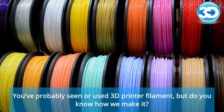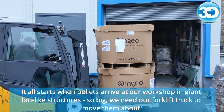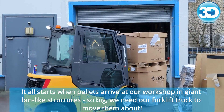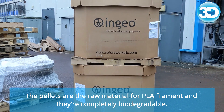You've probably seen or used 3D printer filament, but do you know how we make it? It all starts when pellets arrive at our workshop in giant bin-like structures — so big, we need our forklift truck to move them about. The pellets are the raw material for the PLA filament and they're completely biodegradable.